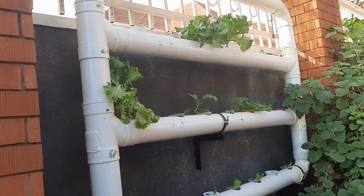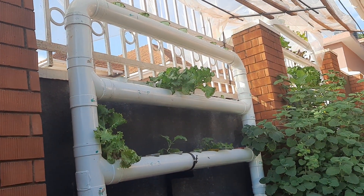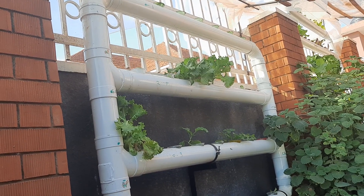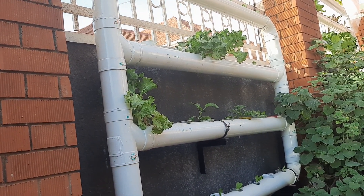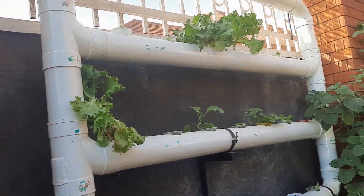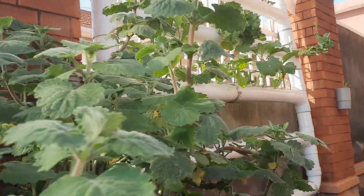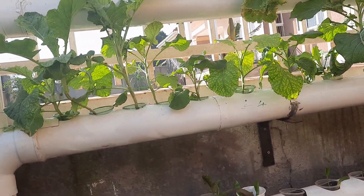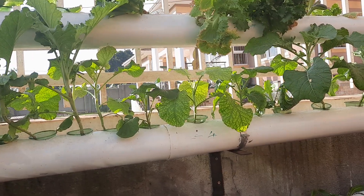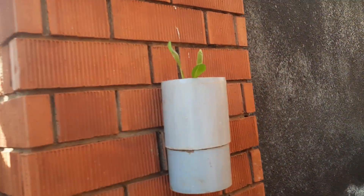Setup number seven is very simple, but I'm going to convert it into a saturating system as it has not worked as expected — I'm going to put a pump on it. There's also another small setup number six here that you can put on the wall.